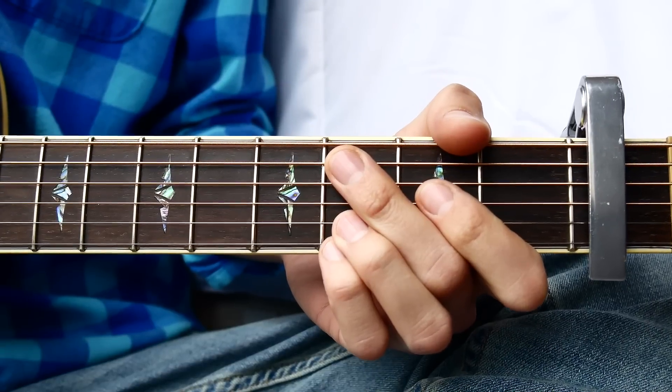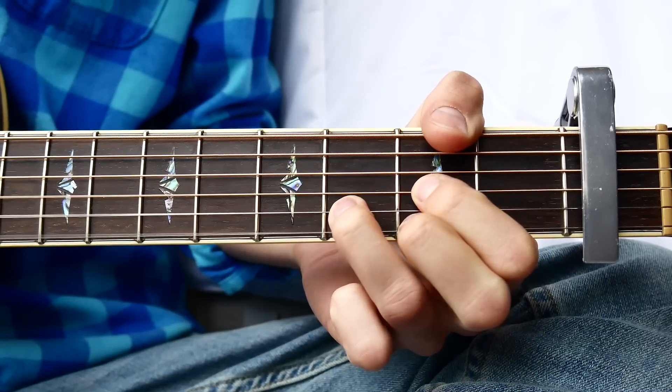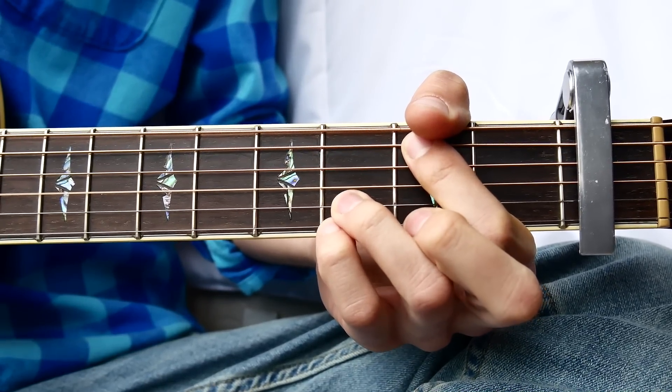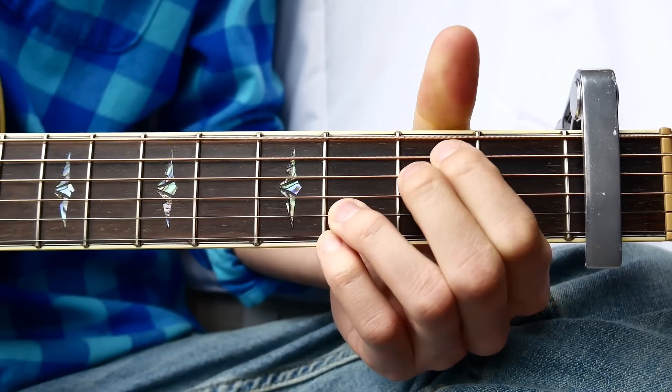The next thing you want to know for Issues is the chord shapes we're going to use for this song. The first one is going to be C, the next one is going to be D, then G over B, and we're going to have G, D over F sharp, and the last is going to be E minor.